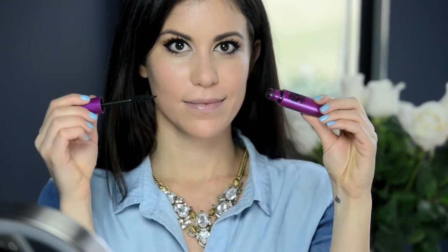Next is mascara — today I'm using the Maybelline New York The Falsies Volume Express mascara in Black Drama.